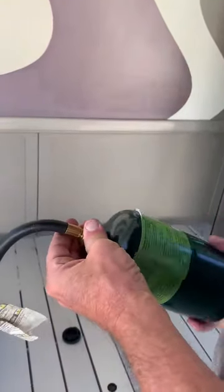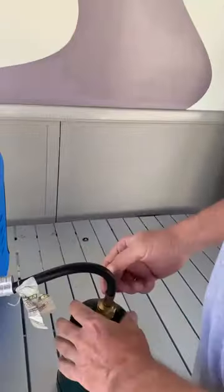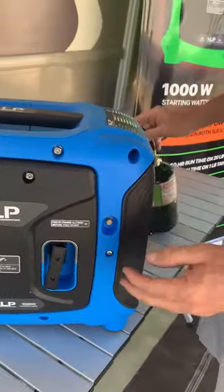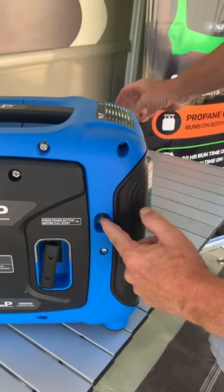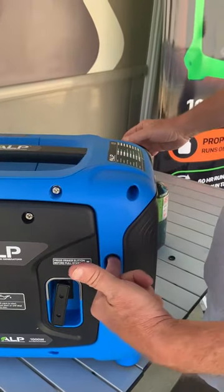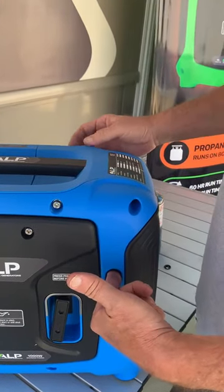Once we have the can attached, we've got to get all the air out of the hose. So we'll take it over here. This is our primer button. On the short hose like this, you should hold it maybe about anywhere from 5 to 10 seconds.